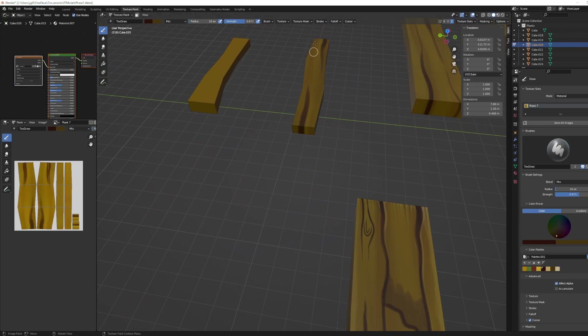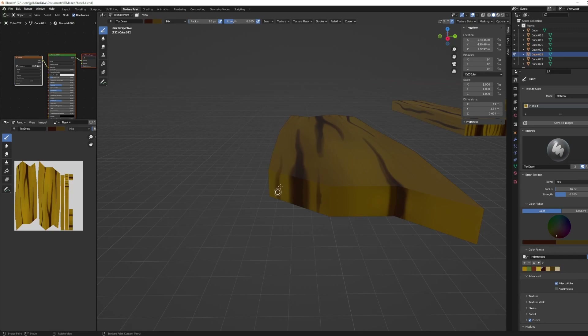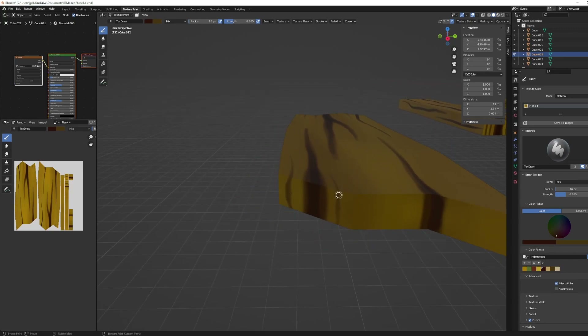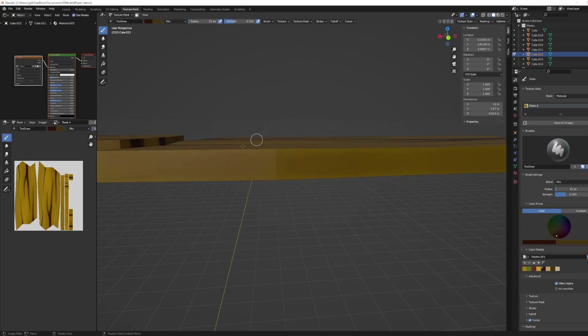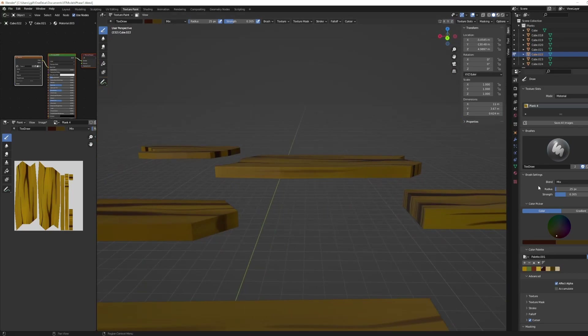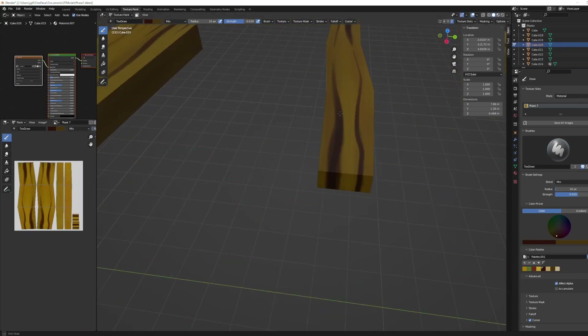Moving on to these little tiny pieces of wood. I actually ended up liking those probably the most out of any of them. Adding in the grain at the end of the wood and on the sides as well. I'm doing this all at the same time so I don't have to keep changing my markers going from one piece to the other — I can just paint them all one step at a time.